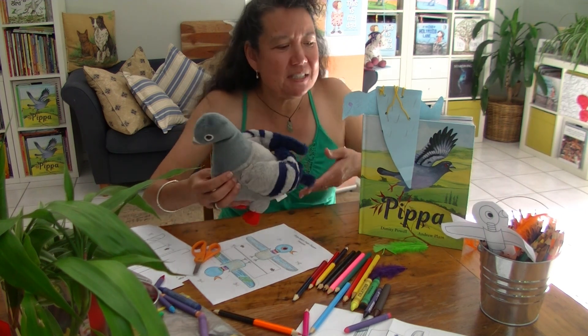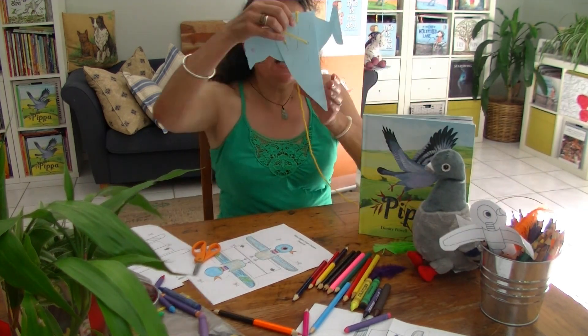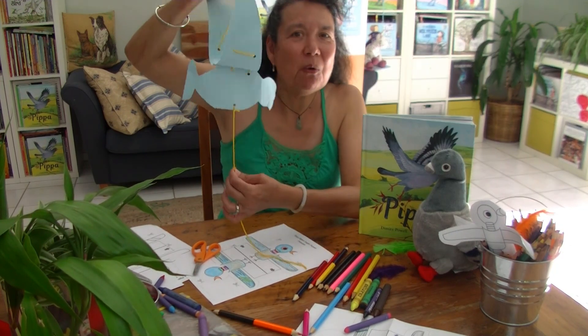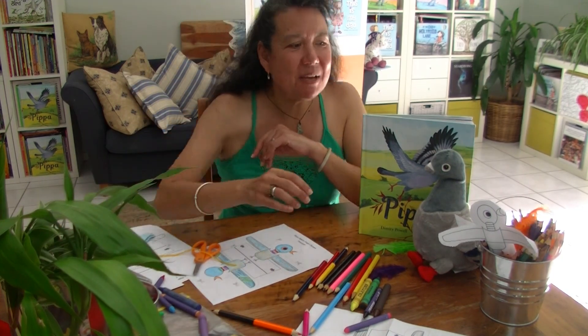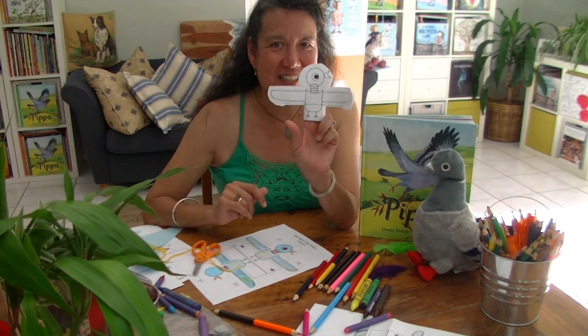You might have seen some other puppets that we've made earlier on these videos. Here's one — it's a flying pigeon puppet and all the instructions on how to make this are on my website or this YouTube channel. But today we're going to make something a little bit cuter and smaller: finger-sized pigeon puppets. I'm going to show you how.